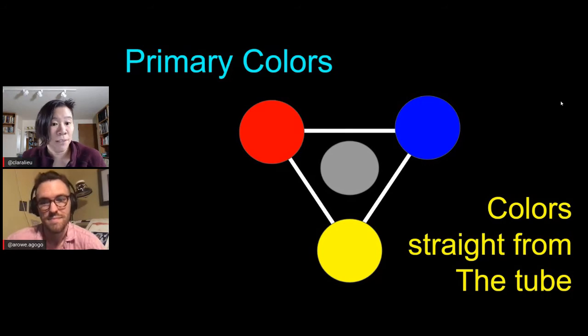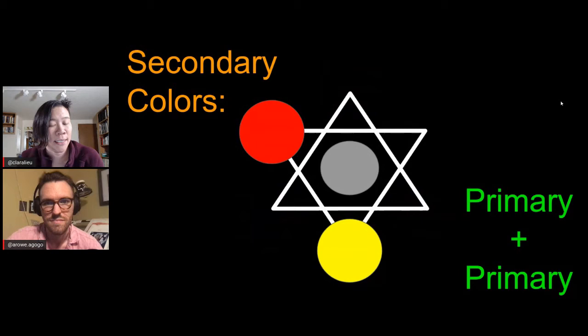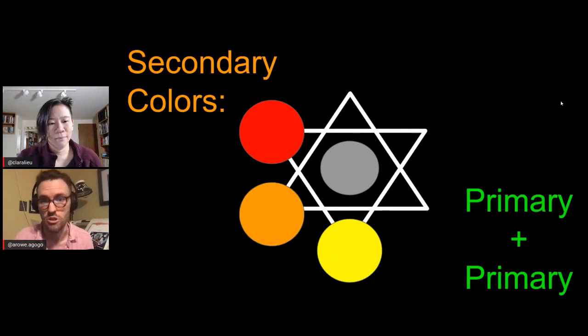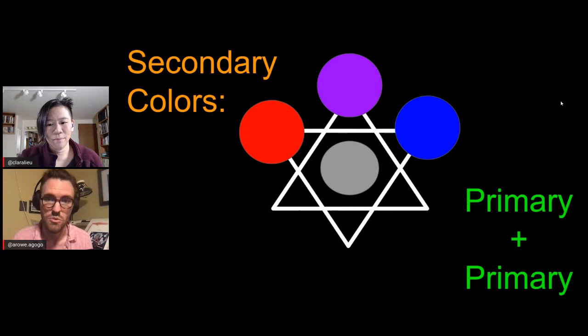We have secondary colors, which are literally in between the primaries — basically mixtures of the primaries. You mix red and yellow in equal parts and you get orange. You mix blue and red in equal parts and you get purple. You mix blue and yellow and you get green. That's pretty much it. There's other stuff you can talk about — tertiary colors — but this is really all you need.